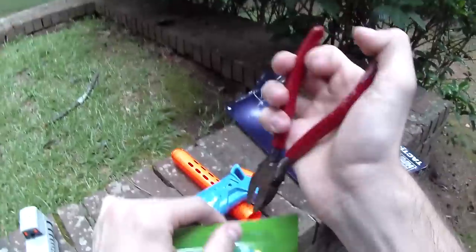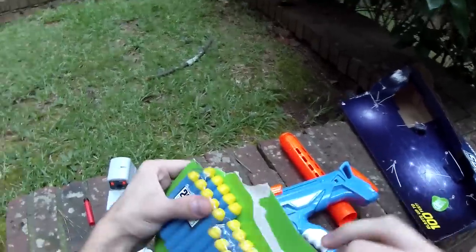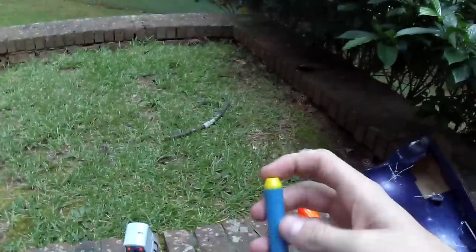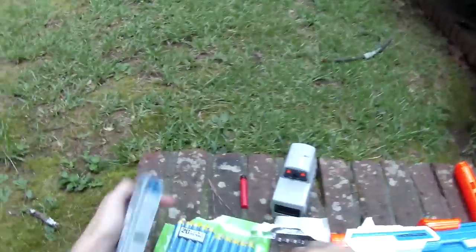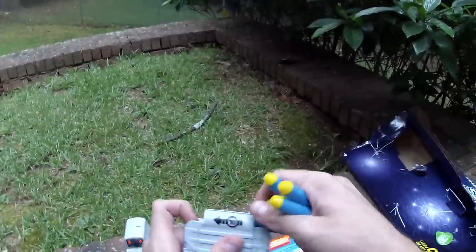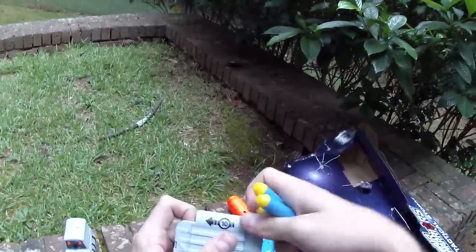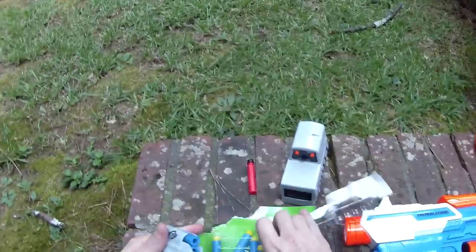They did a really good job loading up these darts. They're very similar to Elite darts, however they've got a different tip profile which I assume Busby has found to be more aerodynamic. I'm not going to make any claims about it — I don't have a wind tunnel — but if it truly gets the ranges of 100 feet that it's claiming, then that's going to be pretty sweet.